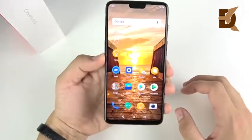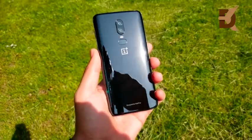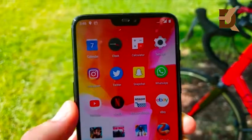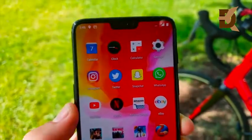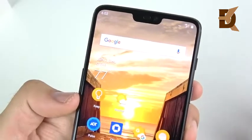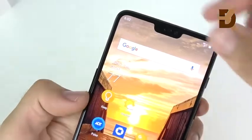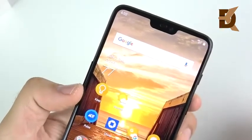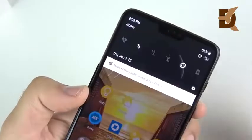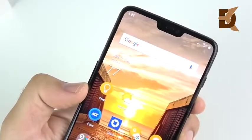Let's begin by talking about that design. On the front of the device, the first obvious thing is the notch. The notch is at the top of the OnePlus 6, but it doesn't really cut into your video or into text when you're reading on websites. It's just kind of a cut-out at the top that gives you a little more screen on the right and left where you pull down your toggles tray.